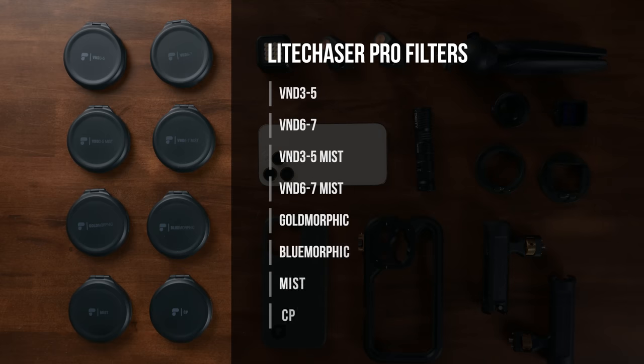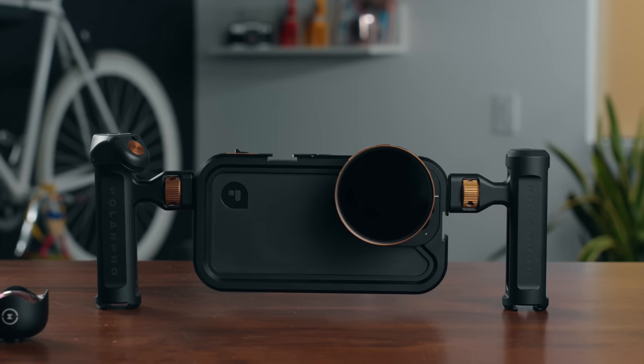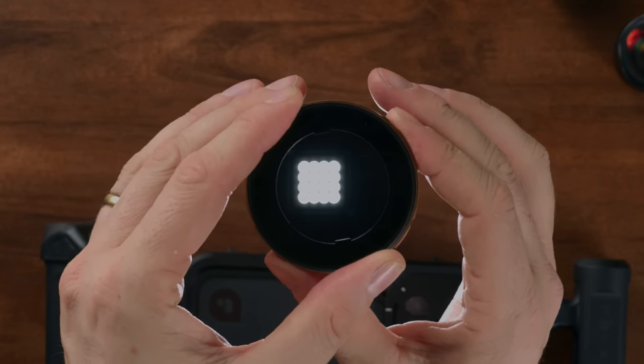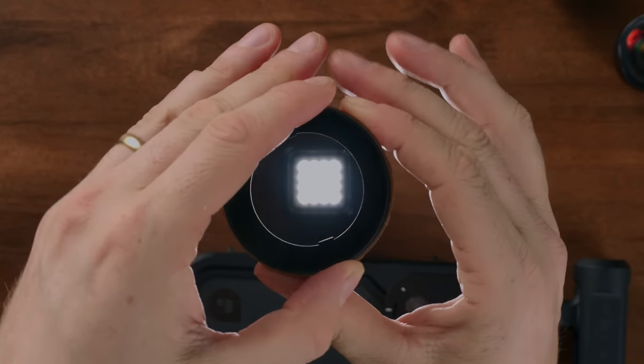Now they've brought that same quality to some smaller filters made for the phone. One little detail I really appreciate once you've rigged it up like this is it just stands on its own — if you put it on a table, your iPhone will just sit up looking forward, which can be very helpful on a shoot. They've got their variable NDs which reduce the amount of light coming in so you can slow down your shutter speed. If you're shooting in 24 frames per second, you probably want to shoot at a 50th of a second, and you can get that in three-to-five stops or six-to-seven stops.